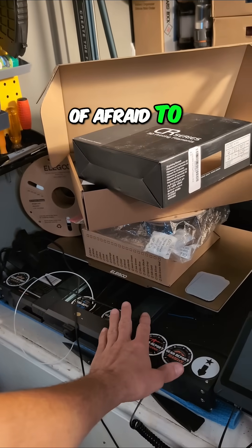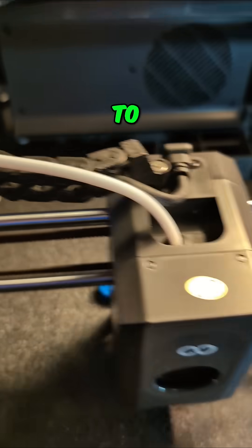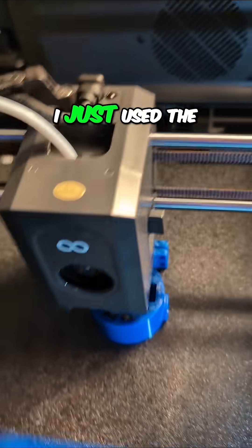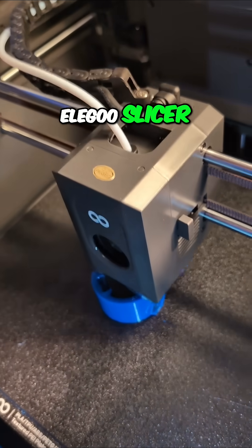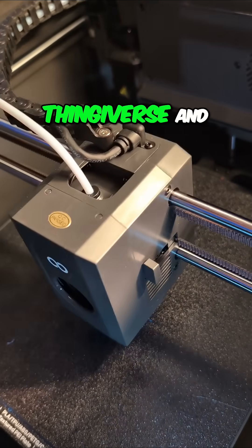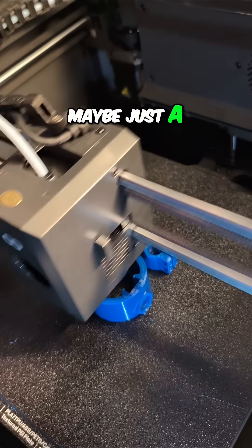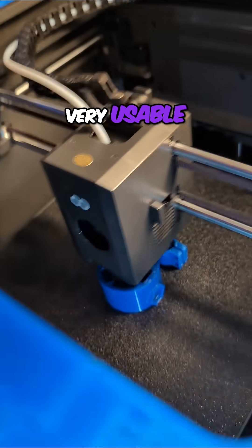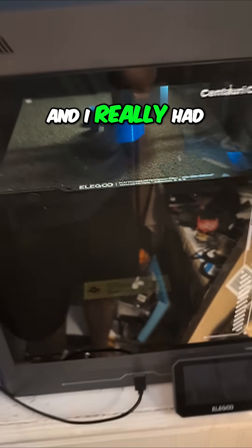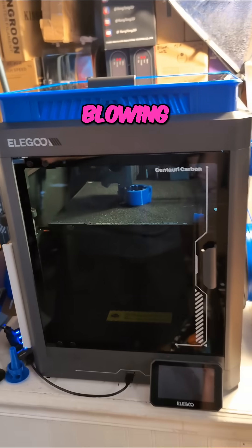I had been kind of afraid to print PETG on the Neptune 4 Max. I just heard too many horror stories about how challenging it is to set up and get good prints out of it. Well, I just used the generic PET profile within the Elegoo Slicer and pulled this right off of Thingiverse and printed it. Look at that — it's turning out really nice. Maybe just a touch of wispiness here and there, but overall that is a very serviceable, very usable print. I really had to do nothing to the Elegoo Centauri Carbon to make that work. That is just blowing me away.